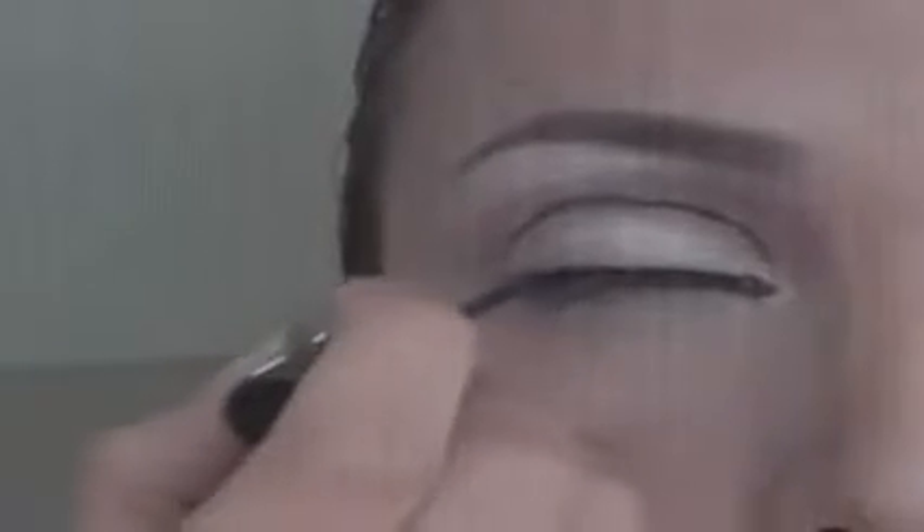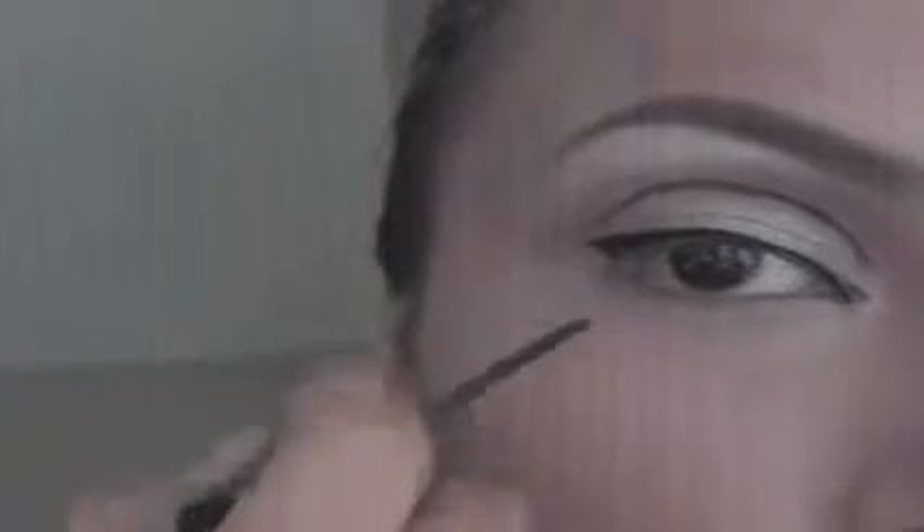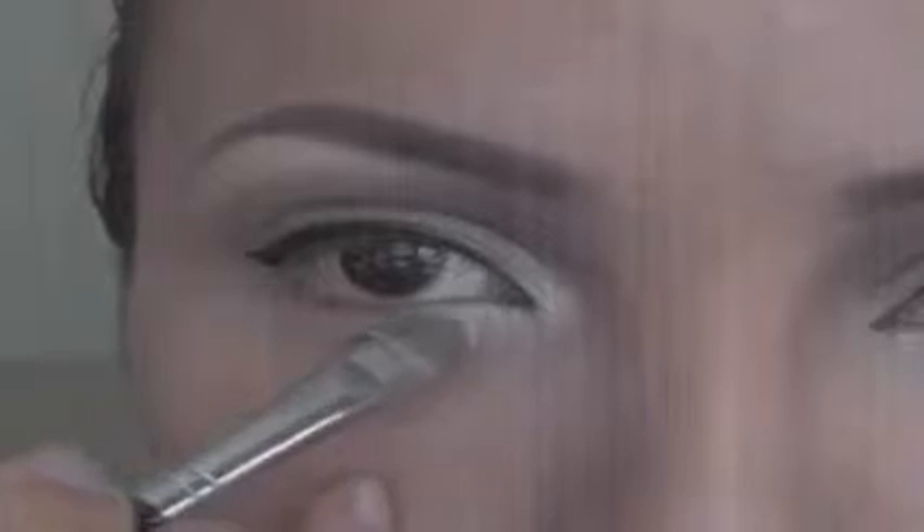Line up your upper lash line using the same black liquid eyeliner, and don't forget to slightly wing the corners of your eyes. Apply a white eyeshadow in your inner corners — that's really going to make your eyes pop.